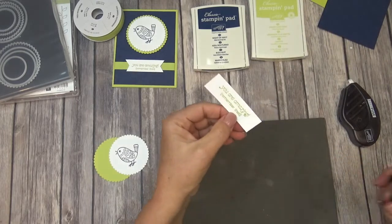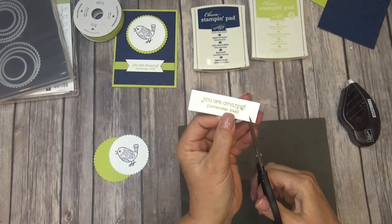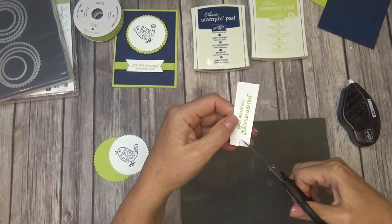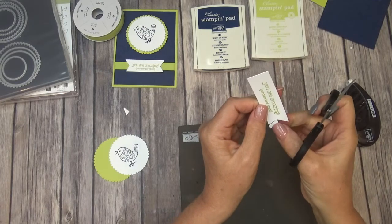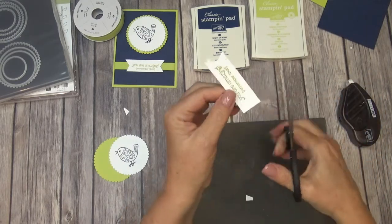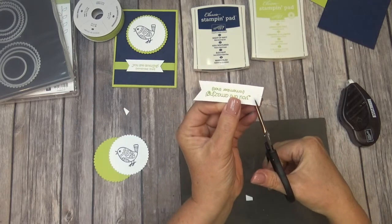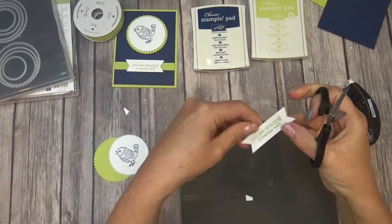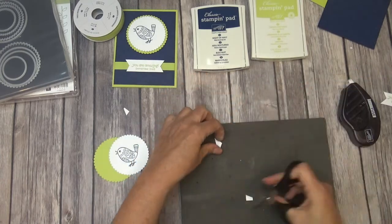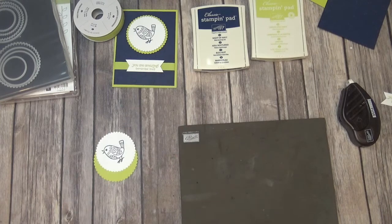We'll go ahead and just make our banner — we're just going to snip it in the middle, then come off each side and just cut those away. I'm not very good at this; I never get mine straight. But you know what? That is the perfection about handmade cards — they're never the same, and no two are alike. And they're not perfect, because we're not perfect. We all make mistakes.